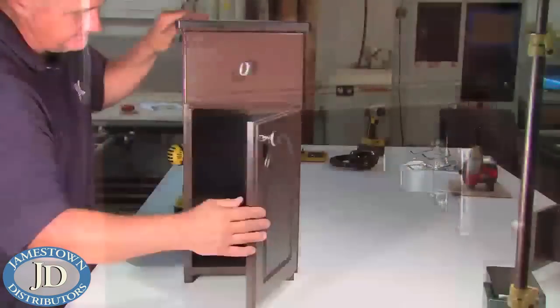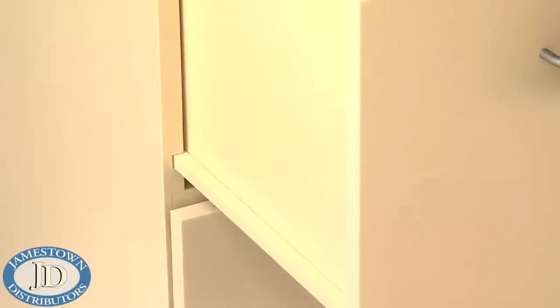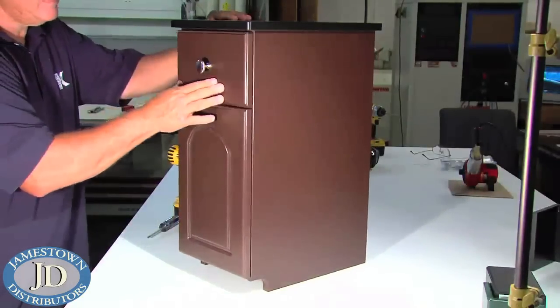When you've finished fabricating and assembling your components, simply add your hardware and the cabinet is ready to install. King Starboard ST material is self-lubricating, so there is really no need for steel door slides. But if you want a really secure attachment and a smoother feel, stainless steel door slides work great.